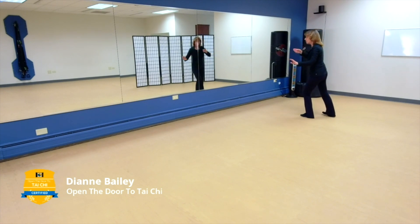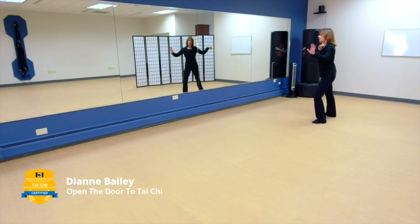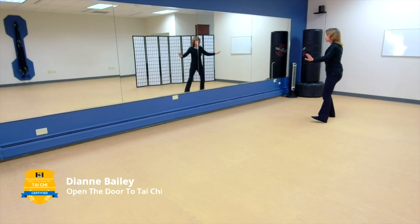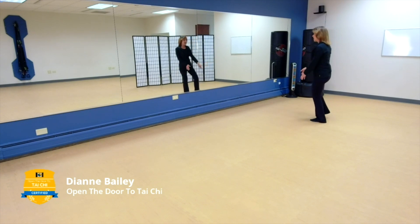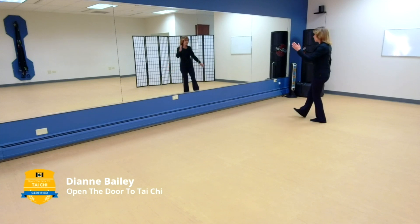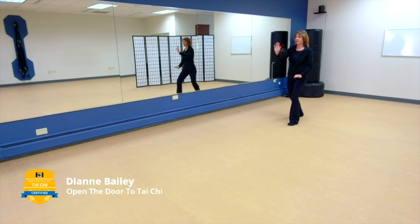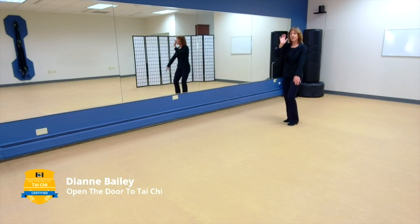Bring your weight up onto the left holding the ball to the left, then step out — ward off, grasp the bird's tail, roll back, rotate and press, pushing qi. Bring your weight over to the left, then back to the right, forming a bird's beak and single whip. From this single whip you're going to go into your lifting hands: bring your weight to the right, let your hands start to drop, bring your weight to the left and come into your lifting hands.